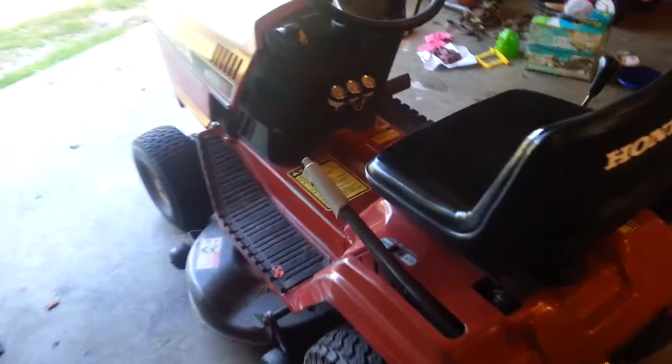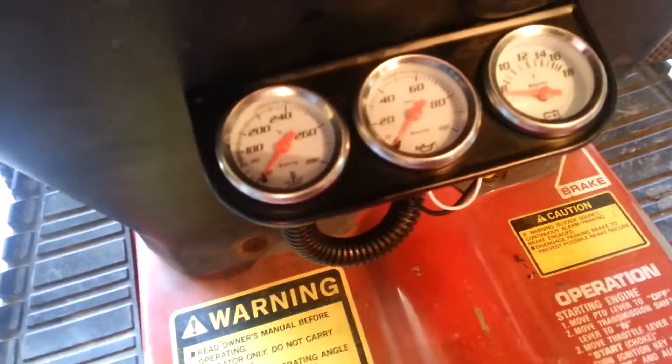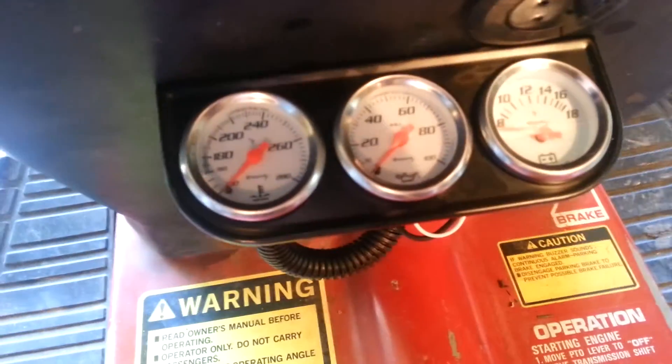I just wanted to make a video real quick. I figured out what was wrong with the old pressure gauge. It's got this little threaded deal right here that tightens it up to the gauge cluster, and it was too tight, I guess. I loosened it up and I noticed the gauge dropped down to zero, and now it's reading actual pressure.